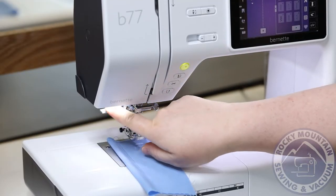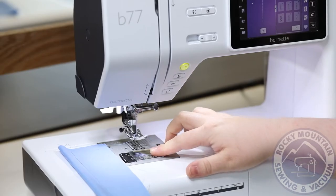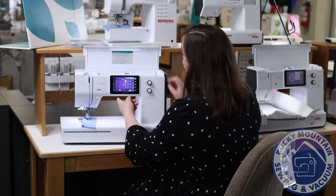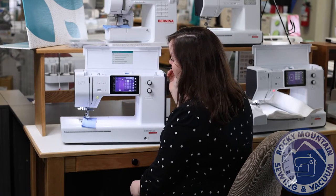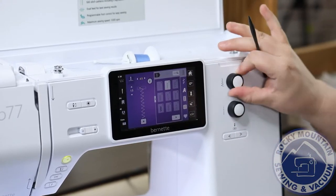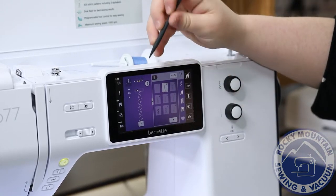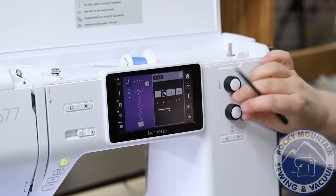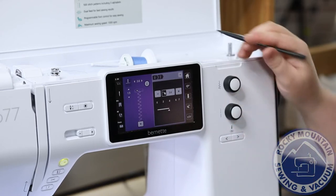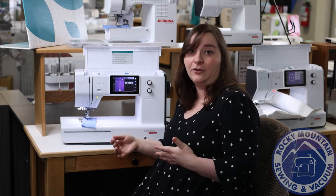It also has an automatic needle threader — I can never go wrong with those. In general, it's easy to put the bobbin in, easy to thread the machine, and then you're ready to go. On the screen, if you want to play with the zigzag, stitch width, or stitch length, just like on a Bernina, you've got dials where I can make those bigger or smaller and you'll see it update on the screen. I can put it back to default, and it makes it really easy to customize the stitch for whatever fabric you're using or a certain style you want.